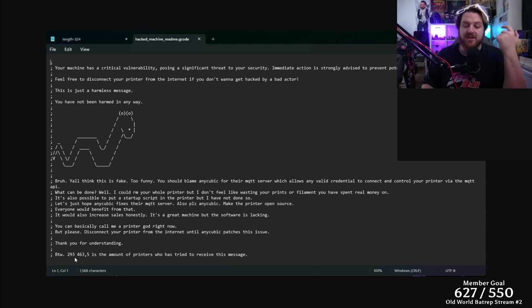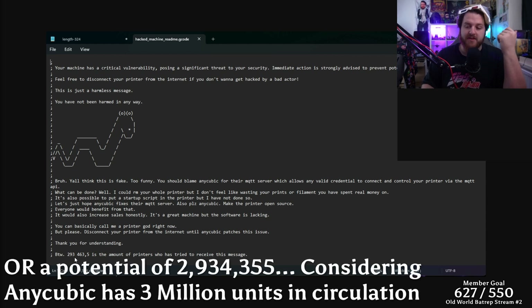It may have been sent to approximately 293,000 different printers, all receiving the same message. When I say if your printer is connected to the internet please disconnect it — this is actually huge, because whilst they've received a harmless message to say your printer is vulnerable, this could literally lead to anything. It's quite the Pandora's box that's been opened with this lack of security.